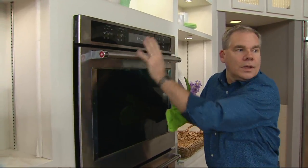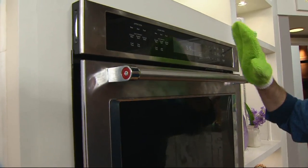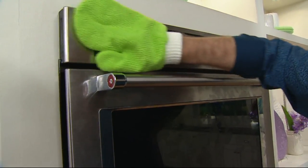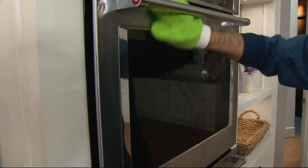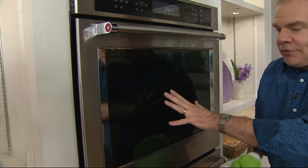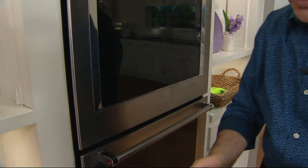The appliances in the kitchen — plastic, stainless steel, glass — you can see all the greasy fingerprints. It does a great job of pulling them off the stainless steel, the plastic, the glass — you name it. There's your before, there's your after. What a difference.